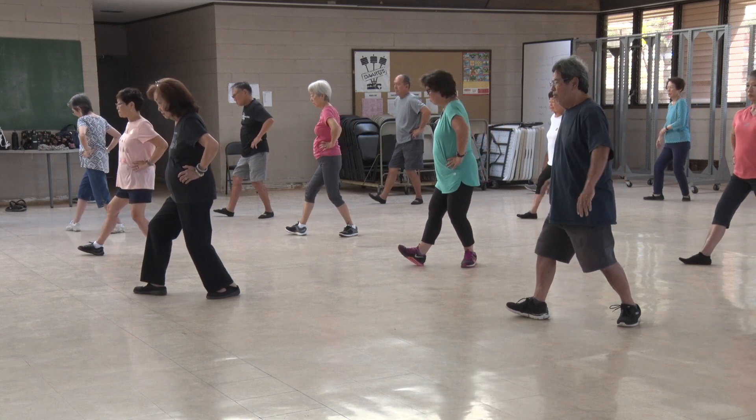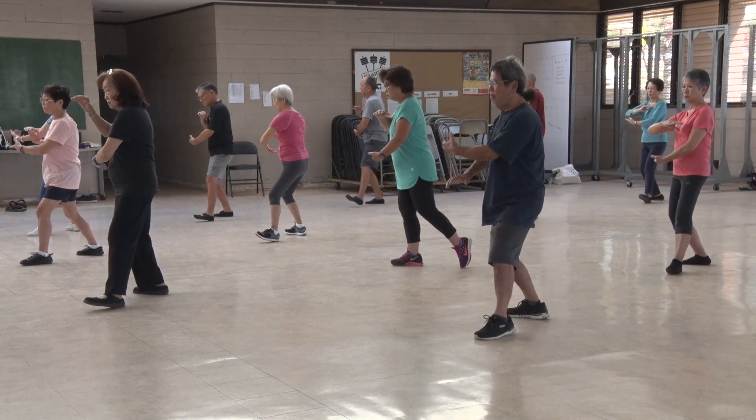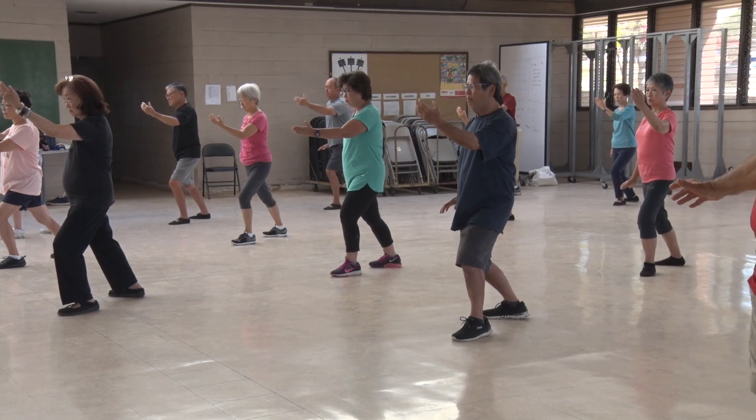Pivot out — we need to balance — so left hand on the bottom, right hand on the top, holding our ball. L stance. Part, split your hands. Bow stance. Part the wild horse's mane. Sit back.